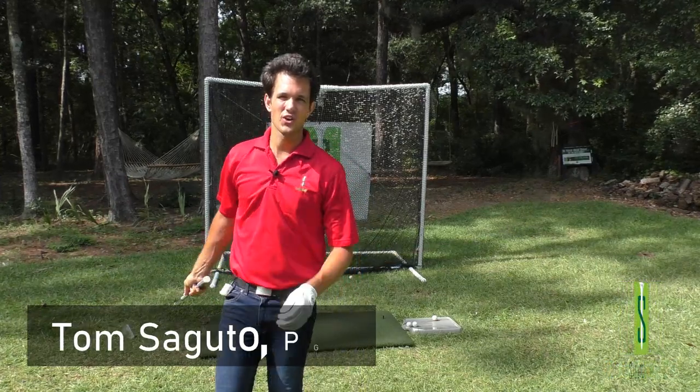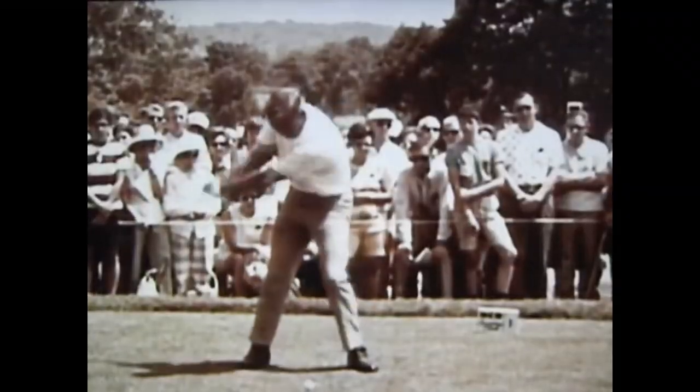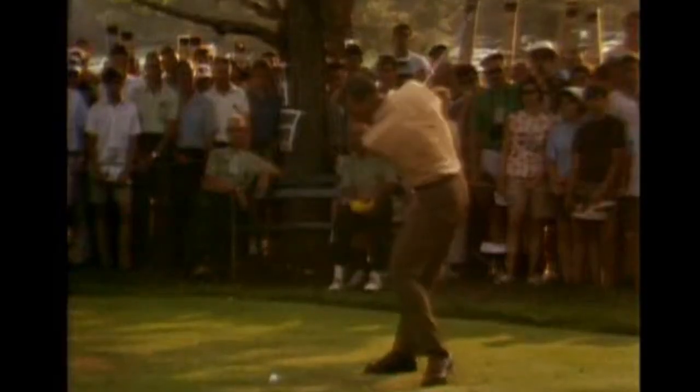Hey there Segudo Golfers, Tom Segudo here. In this episode we're going to be going through eight of the best Arnold Palmer golf swing tips that you need to know right now. These tips are so good you're going to be hitting the ball a lot more crispy, consistent and powerful. Let's just get started with tip number one.